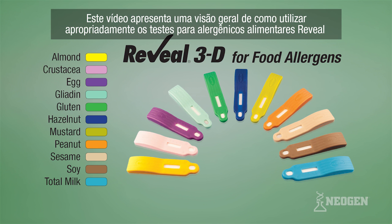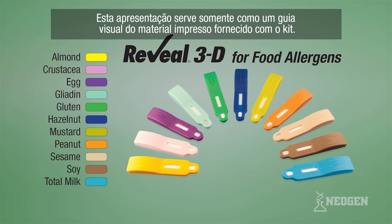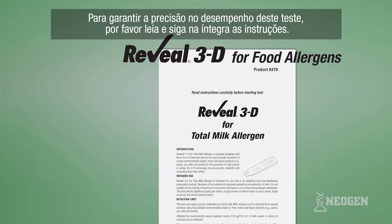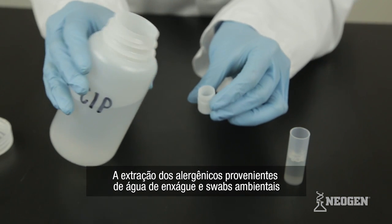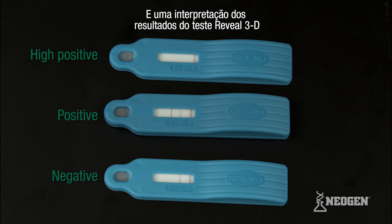This video provides an overview of the proper use of Neogen's Reveal 3D food allergen test kits by demonstrating the Reveal 3D total milk allergen test kit. Test procedures and materials for other Reveal 3D allergen tests may vary somewhat. This presentation serves only as a visual guide to the written materials supplied with the test kit. Please read and follow the test's written instructions in their entirety. This video covers the supplies needed to run a test, the extraction of allergens from rinse water samples and environmental swabs, a demonstration of the test procedure, and interpretation of test results.